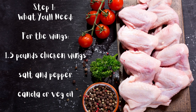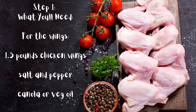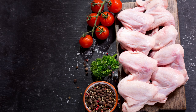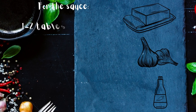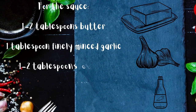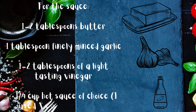What you'll need. For the wings: 1.5 pounds chicken wings, salt and pepper, canola or vegetable oil. For the sauce: 1 to 2 tablespoons butter, 1 tablespoon finely minced garlic, 1 to 2 tablespoons of a light tasting vinegar, and 1/4 cup hot sauce of choice — I used Frank's hot buffalo.